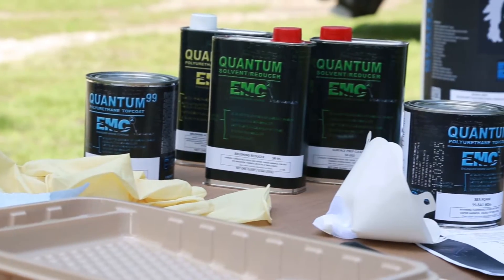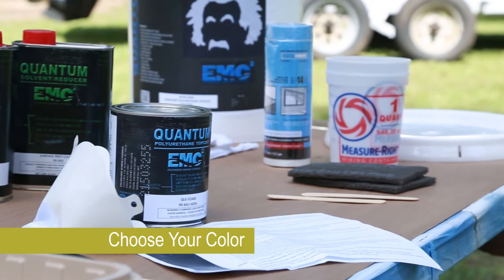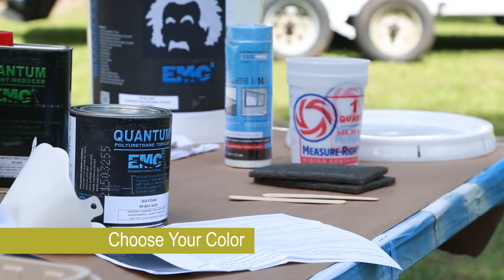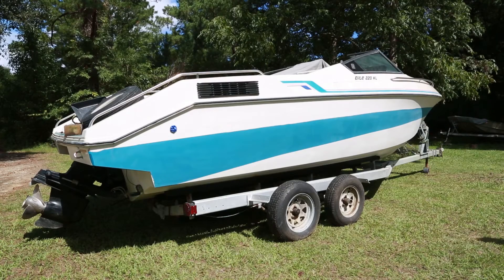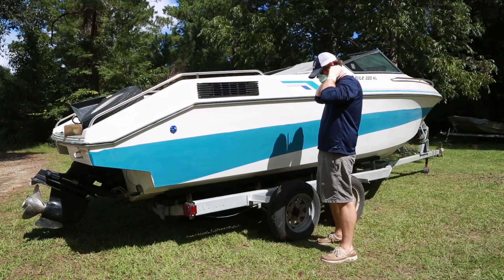If the condition is good, decide if you want to maintain your current color or choose a different color from the Quantum DIY color chart. Once you have inspected your vessel and all proper repairs are made, you're ready to begin with surface preparation.